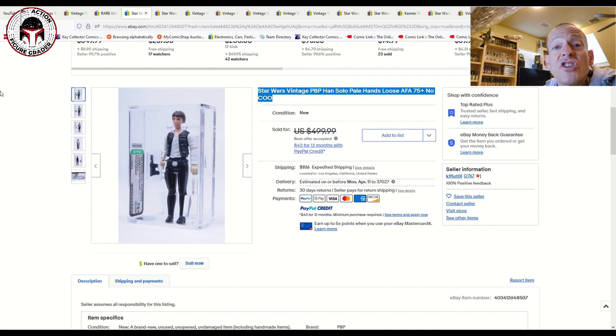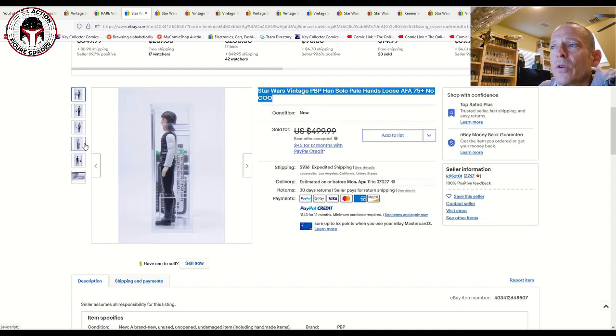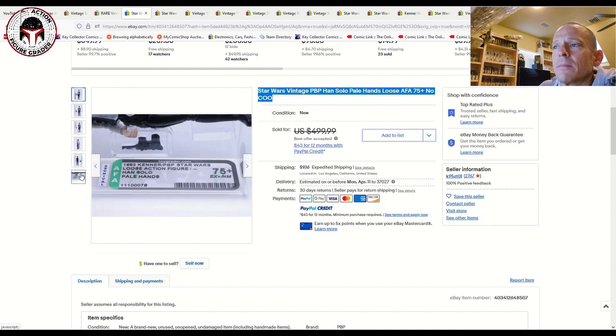It might have to be a UKG graded example. Most of the Spanish figures are not graded by AFA — they just don't get a lot of them graded. If you want a loose graded Spanish figure, it's probably going to be UKG just because most of the people who have them are in Europe — Spain, UK, or wherever — and they send those to UKG since it's geographically closer.